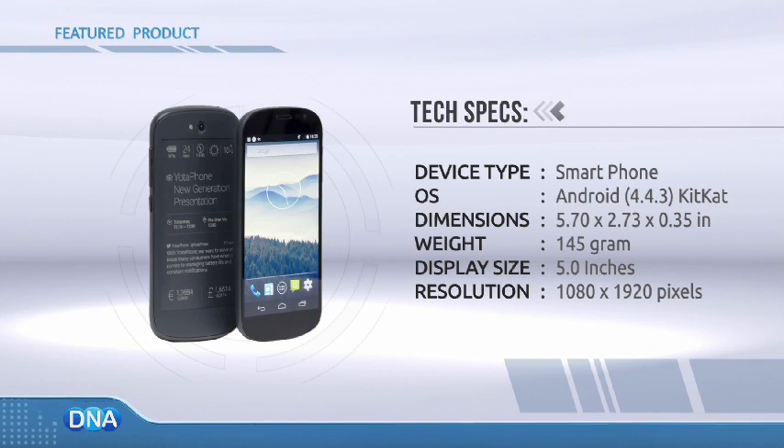But there is a price to pay for this two-in-one hybrid. Costing upwards of a thousand Singapore dollars and beyond the 2,600 ringgit mark, the YotaPhone 2 is as expensive as flagship devices from Samsung and Sony.